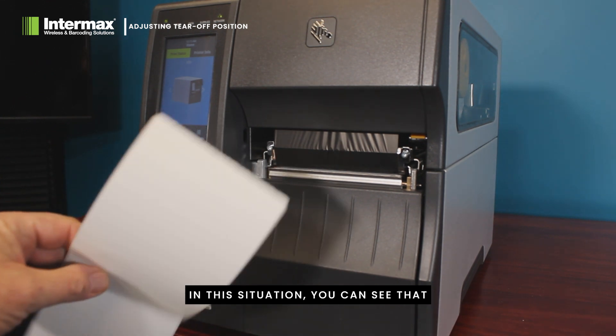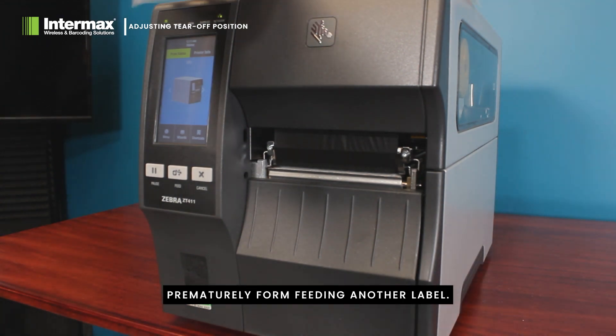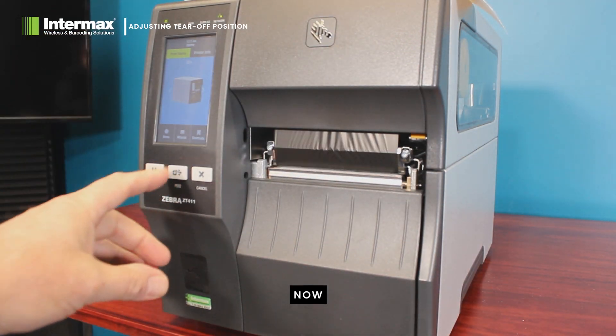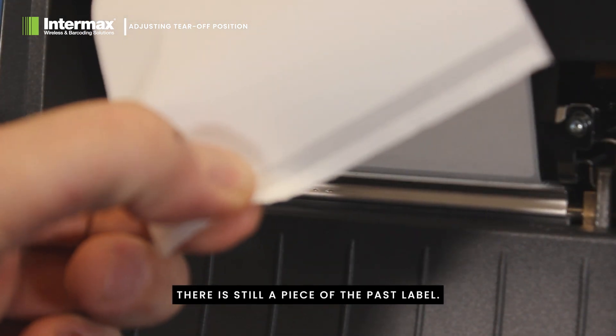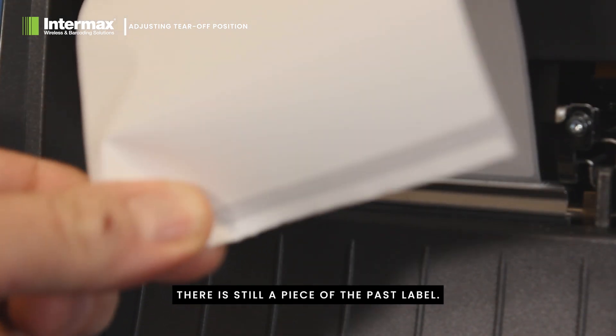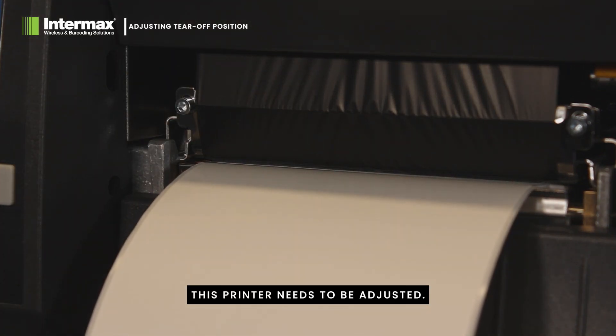In this situation you can see that the label has torn prematurely. Form feeding another label now, we can see that at the edge of the label there is still a piece of the past label. This printer needs to be adjusted.